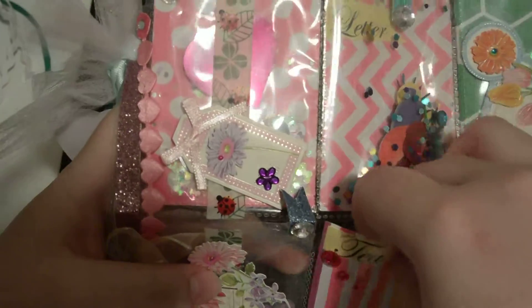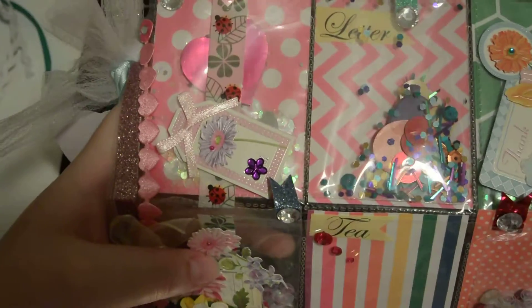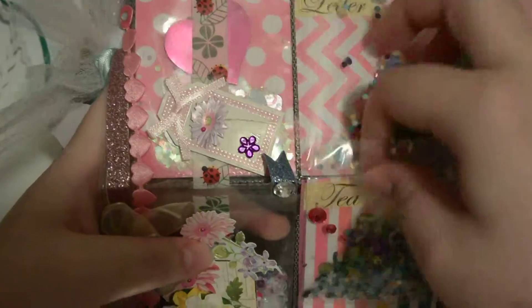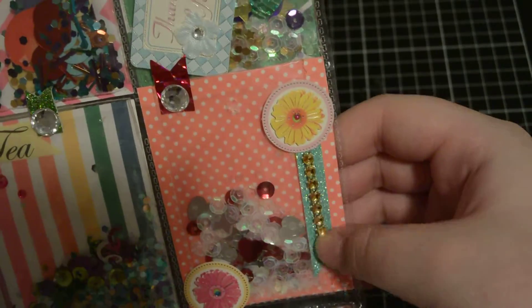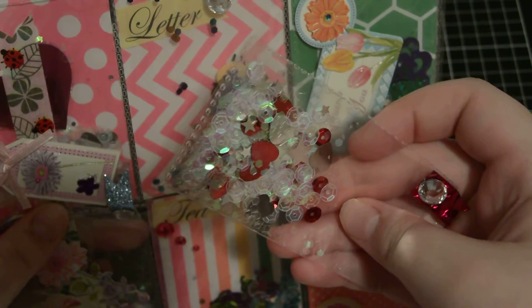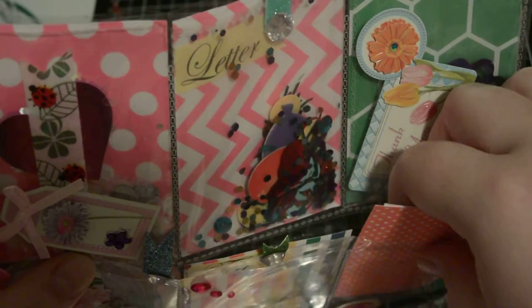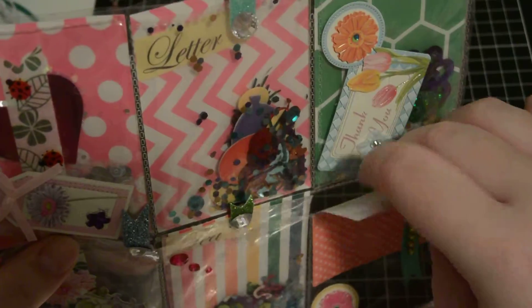This one is the tea pocket — it's got all different colors in there, and behind here is a Lipton lady, Lipton tea. The next pocket has a flower and rhinestones, and it's got hearts and clear sequins. Behind here is a little printout, a little card.